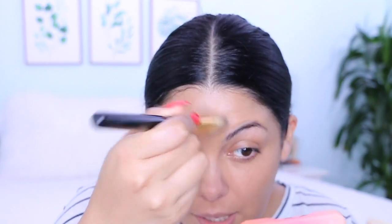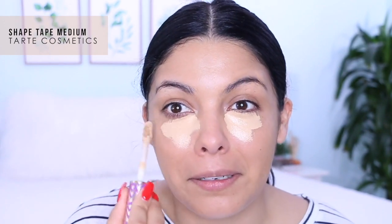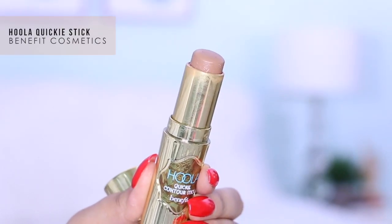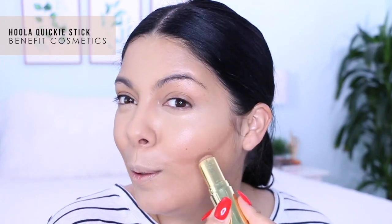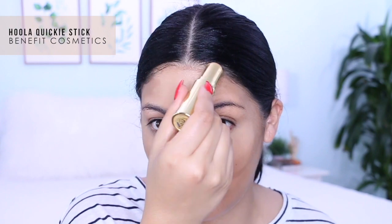I'm using a little bit of Tarte Shape Tape in Medium right underneath my eyes. The foundation is letting me layer right on up with no issues. Next I'm using Benefit's Hula Quickie Stick to contour — popping out the cheekbones, a little on my forehead, and a little on my nose to slim it down.